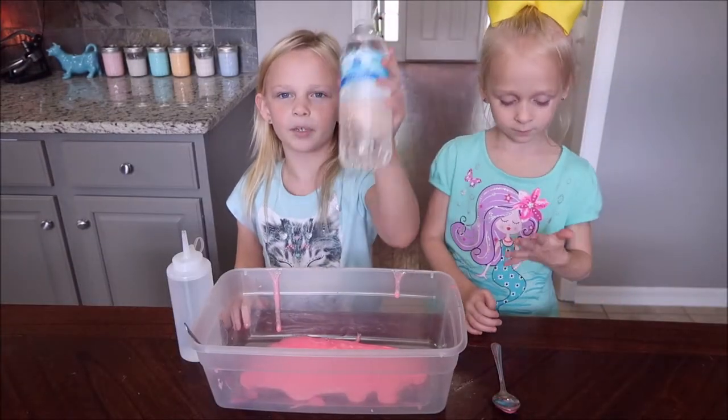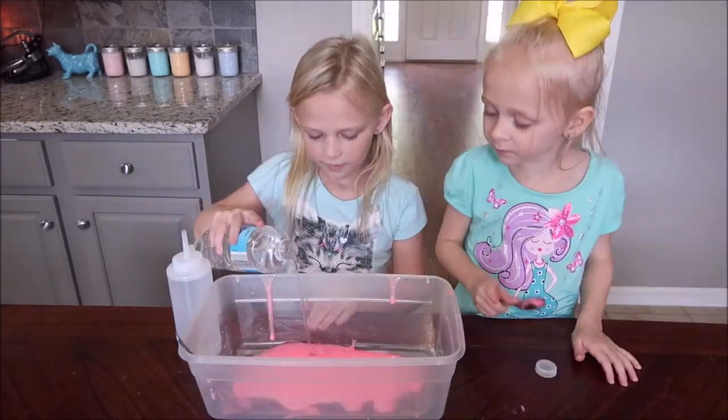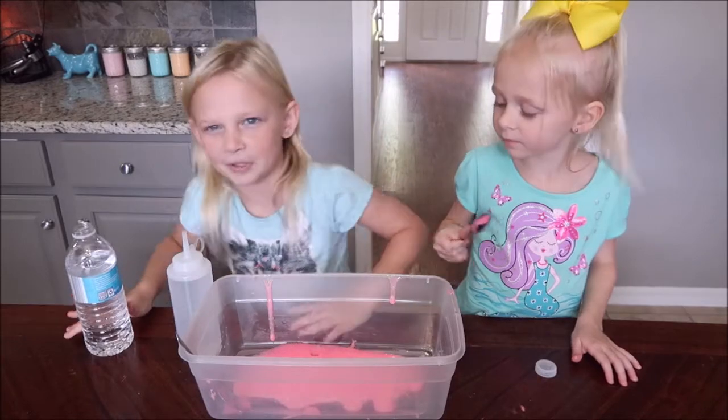To make jiggly water slime, you're going to need to add a whole bottle of water — it's really hard. But we're going to be adding a little bit at a time. I'm just going to add that much at a time.